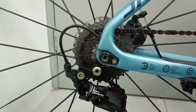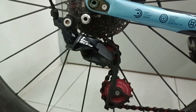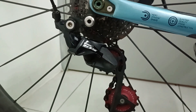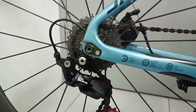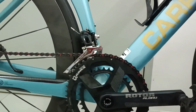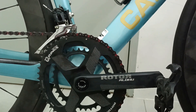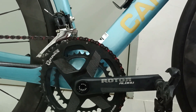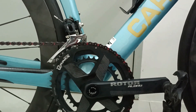It also has a ceramic pulley, which makes it smoother during cycling. And we also have the ROTOR Aldu crank, with a weight of around 590 to 600 grams.